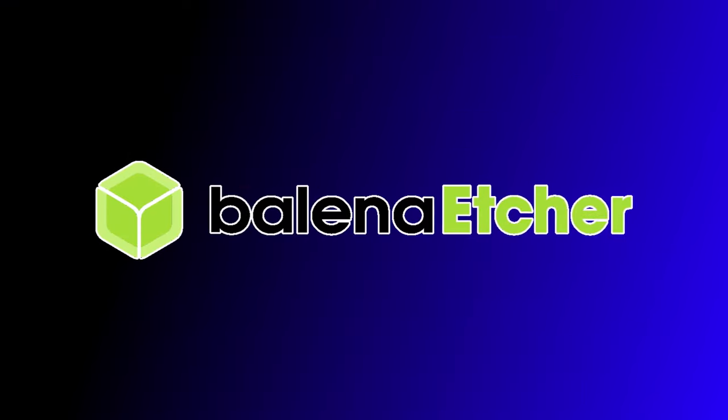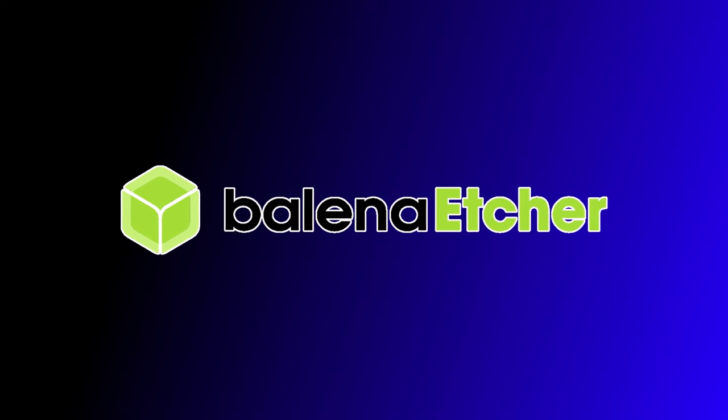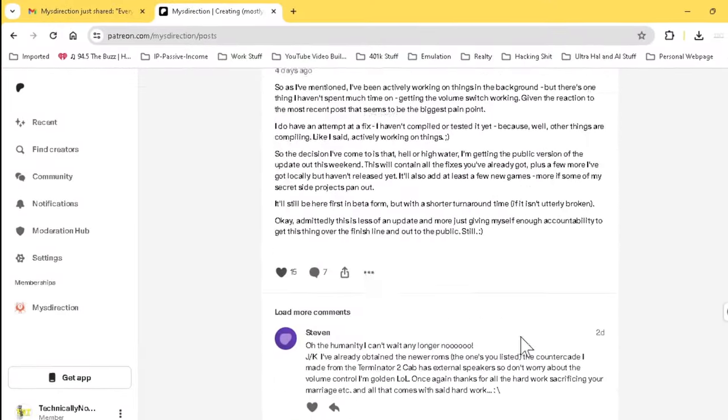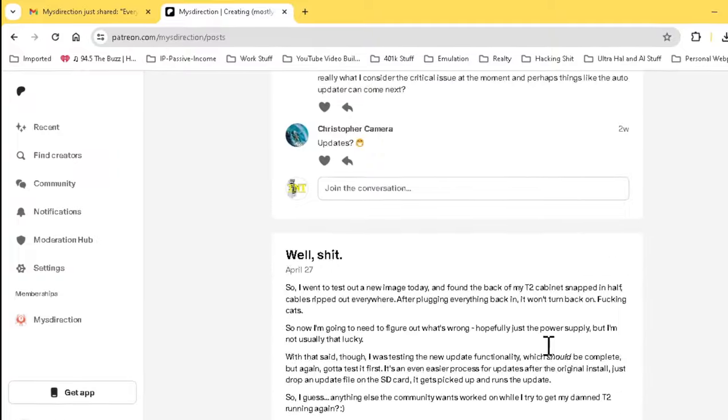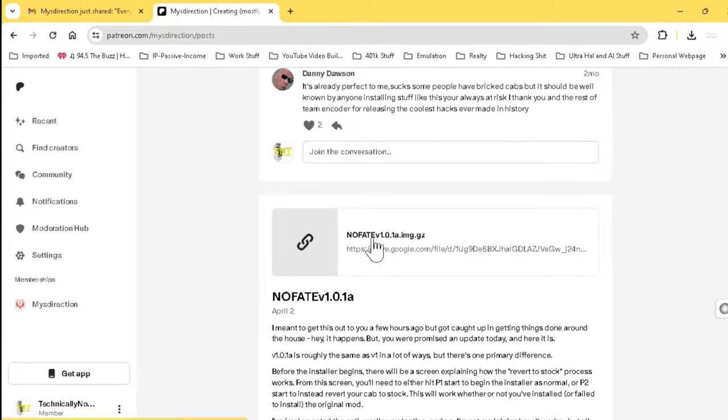We'll also need a program like Etcher. It doesn't have to be Etcher as many programs do the same; however, for this video Etcher is the one we'll use. Now that you know what you need, head over to Misdirection's Patreon and find the upload he did on April 2nd, then download the no-fake mod from the Google Drive link.